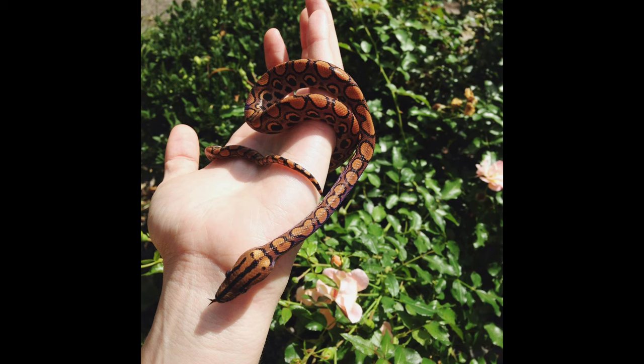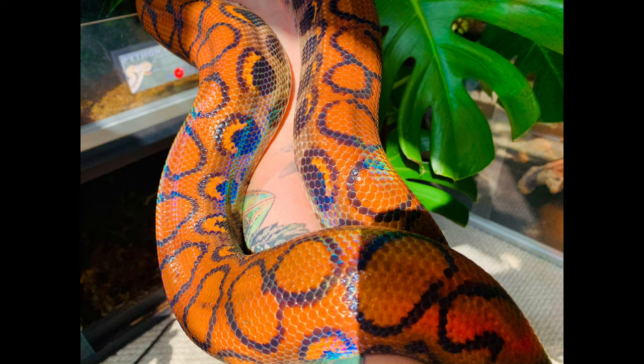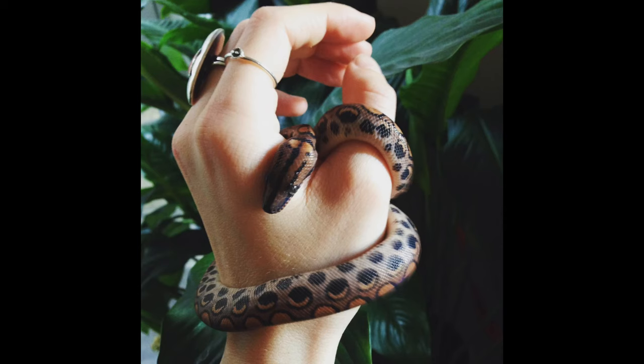I wanted to make a video on things you should know before you commit to purchasing one. Number one: the babies are significantly smaller than the adults. The babies are like a little shoelace — when I got Bowie she was only a month old and tiny. Now five years later she's between five and six feet and very thick, thicker than a ball python. People at reptile shows see a tiny baby and don't realize how large this animal will get.